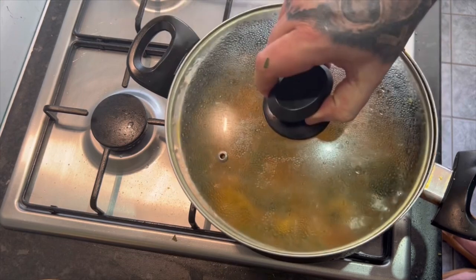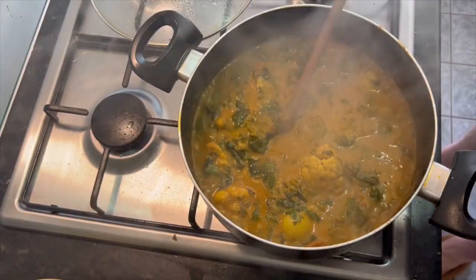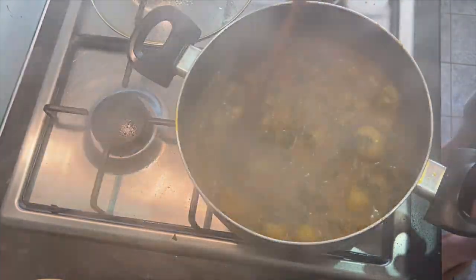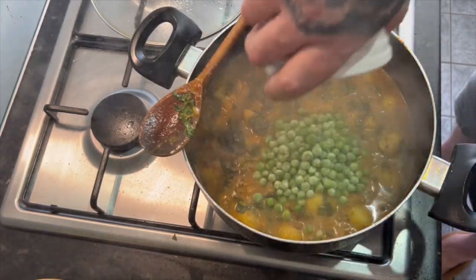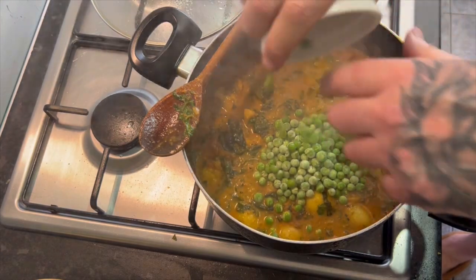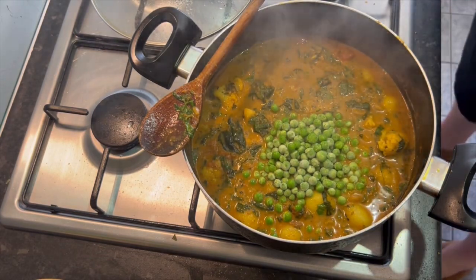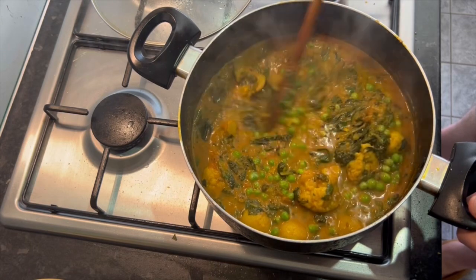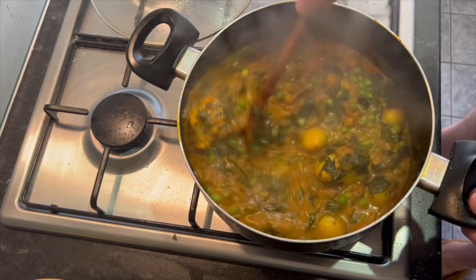Lid back on, leave it for a few more minutes. It's had about four minutes, let's have a quick check. Turn the heat right down now - yeah, that's cooked. Lovely. Peas - I use frozen. Fresh peas? I don't care if you can, I'll use frozen. Don't need many peas. And they're now cooked - that's how long peas take to cook. They're done.